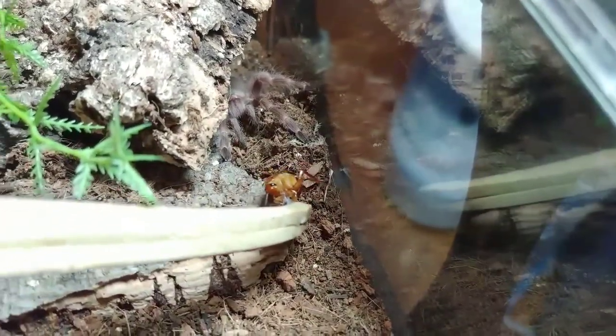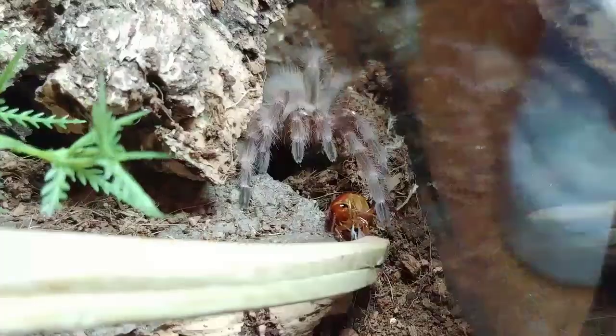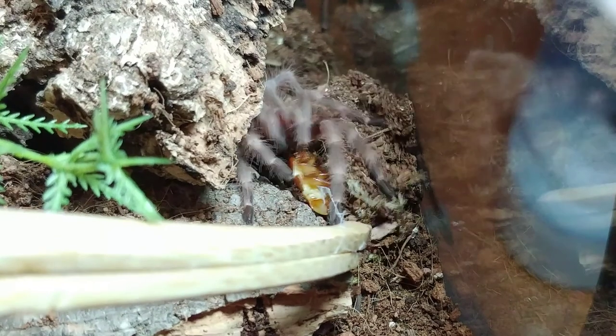Next, here's my Nandu Tripepi. Let's watch this in slow motion as well. I have a feeling that one's going to give some good videos.